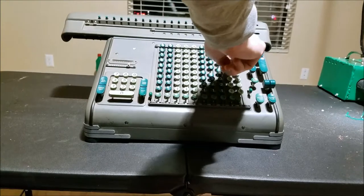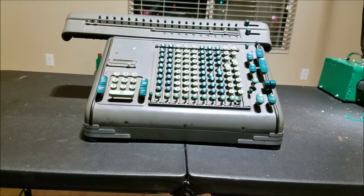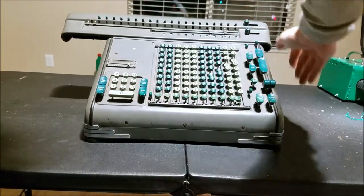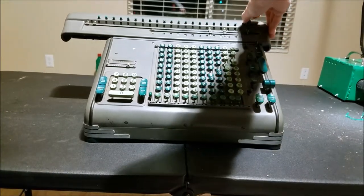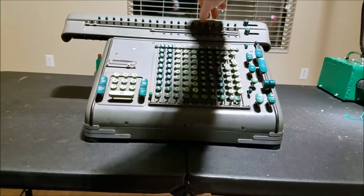I can push stuff in on the keyboard. And if I plug it back in, it must have released something. It must be partially disengaging without fully disengaging because I still can't clear this. And if I try to turn these, they're all locked.